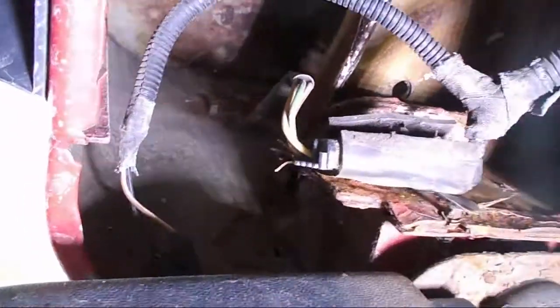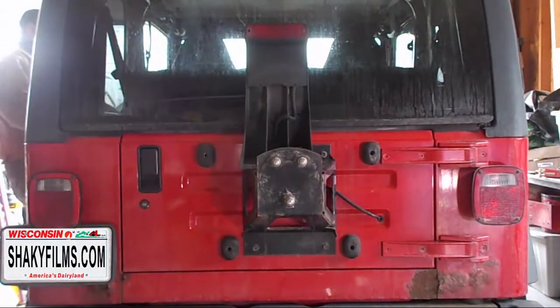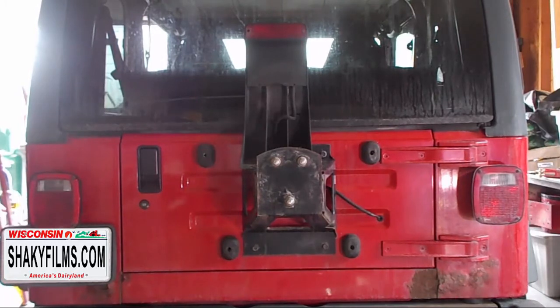Something I would suggest but didn't have time to do would be to put some dielectric grease on the pins. If you look close at the wire ends, you can see some green corrosion. I should mention also that I did not have the brake lights on while doing this so that I would not blow a fuse.